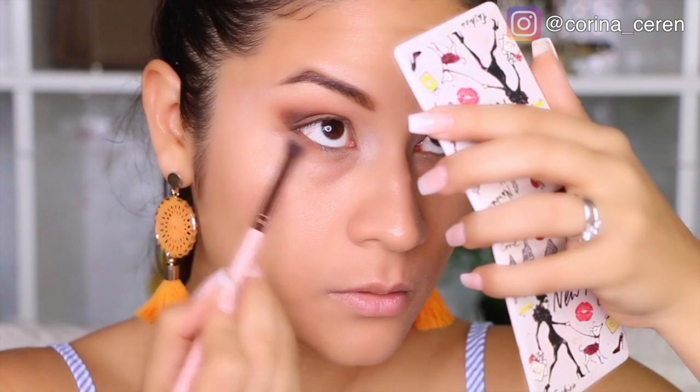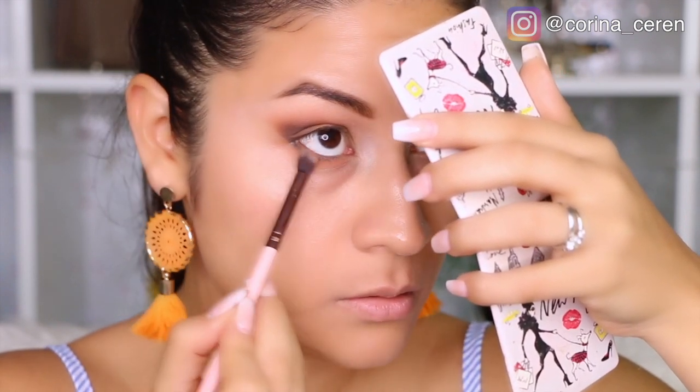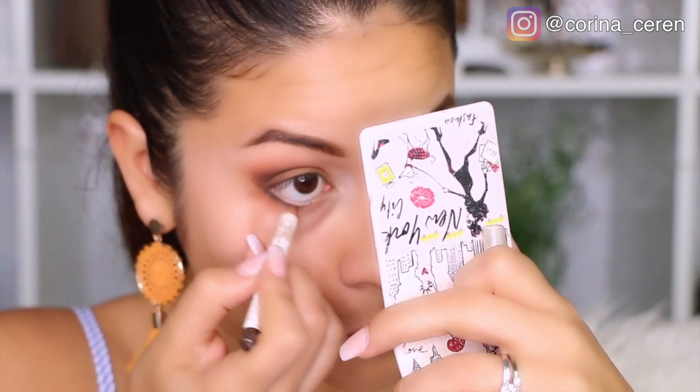For the bottom, I am going to be using an orange color, and I love to apply it here, super difuminada. As I've said before, I think it looks very beautiful. And you can apply another color here if you want.